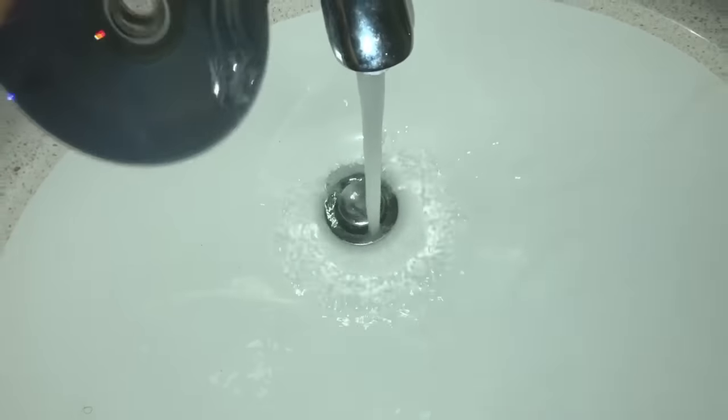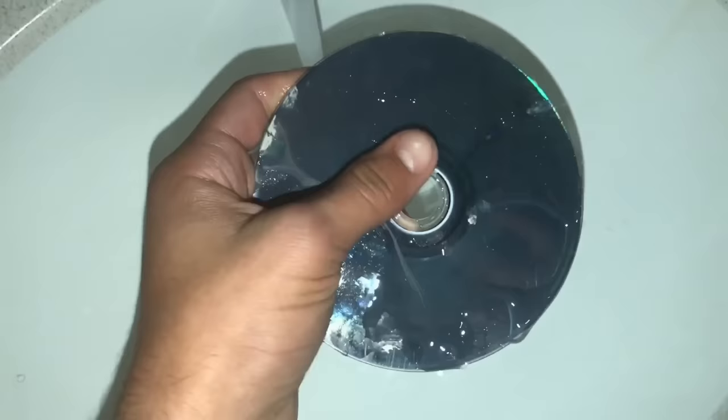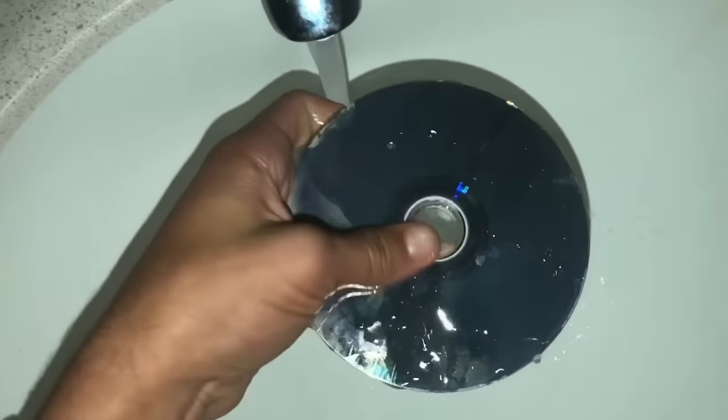On to step one. As you can see, the disc is dirty. Step one: you're going to clean the disc beforehand with a cloth, wiping from the inside out — no circular motion, because that messes it up.